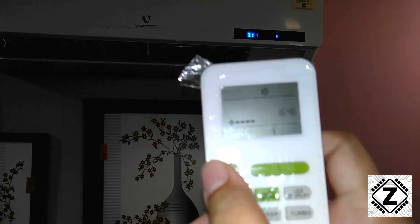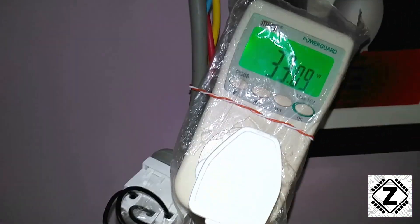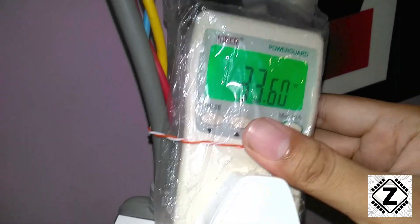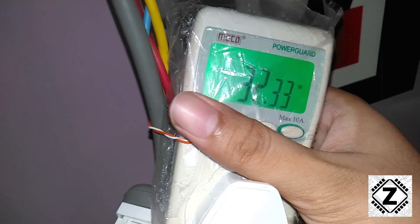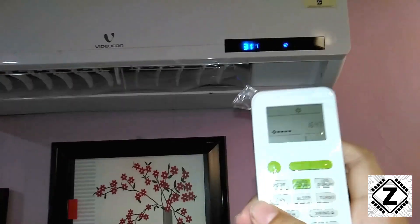I've used the remote to turn on the AC — it's currently in fan mode at the lowest speed setting. This is a voiceover video so you won't be able to hear the beeping, but you can check it out here. The AC has started working and it currently shows room temperature, which is a feature I really like. Surprise surprise — the power consumption is just 32 watts! I'm dead impressed, as I was expecting the blower motor to use at least 100 to 150 watts given the large blower size and good air volume.